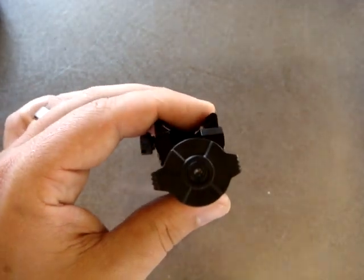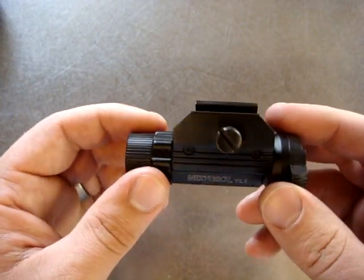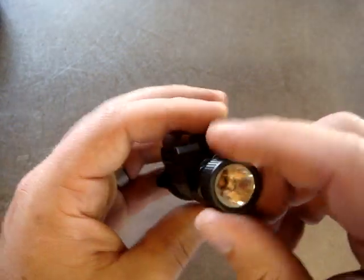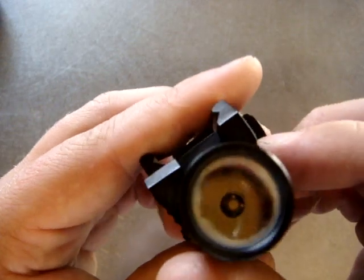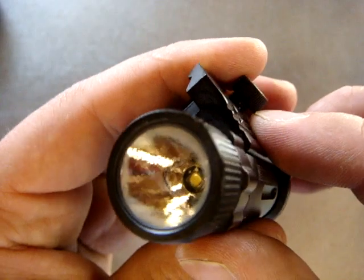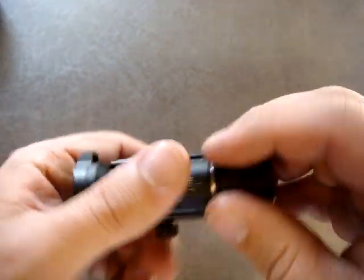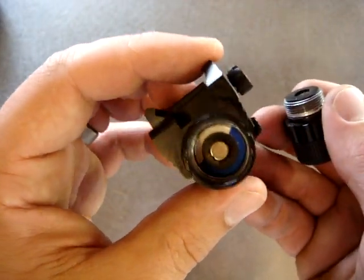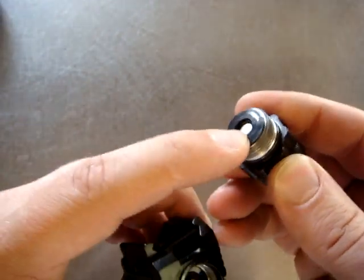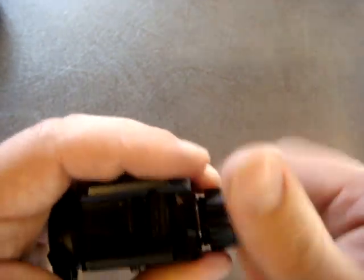No strobe, nothing along those lines — it's a very simple, straightforward light, which a lot of people do prefer in weapons lights. The glass is AR-coated anti-reflective, there's a pretty good orange peel texture on the reflector, and of course a Cree LED inside. There's also a rubber washer inside to presumably soak up recoil impulse and keep the battery from hammering back and forth inside the barrel.